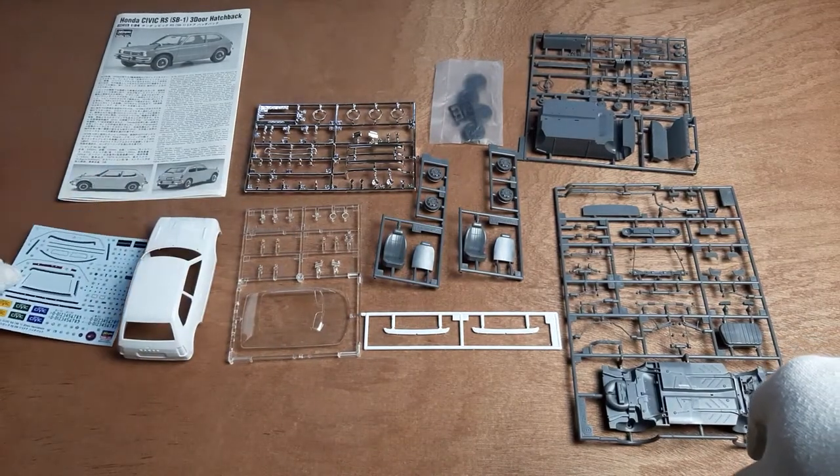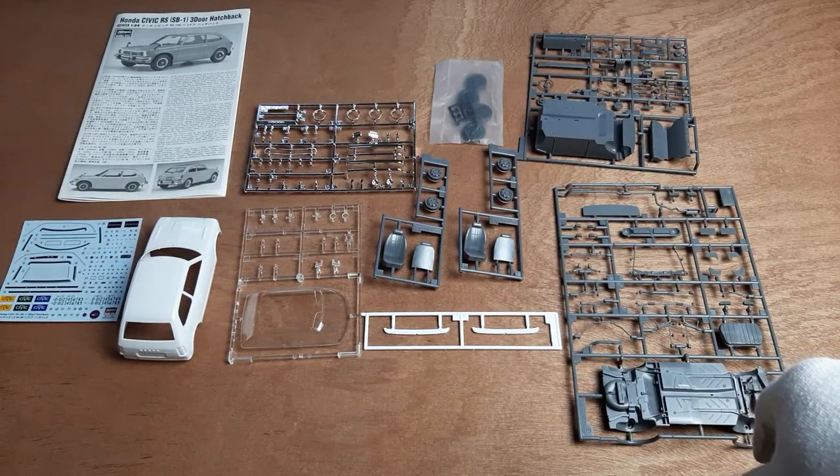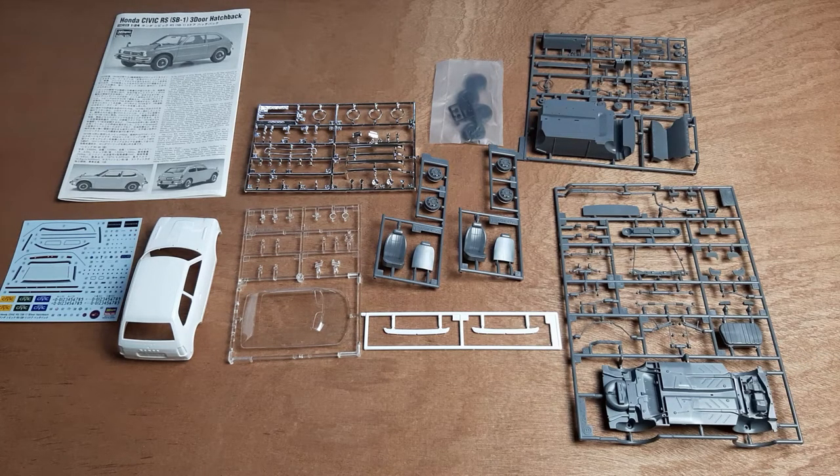And with that, all the contents are now spread out. This model doesn't seem to be too complicated, and the color scheme is relatively simple, so it is doable for somebody with moderate experience.